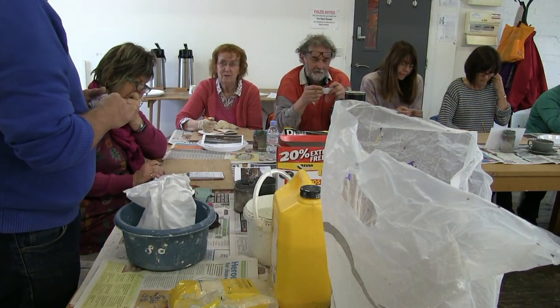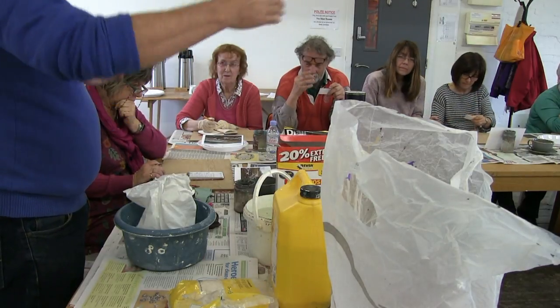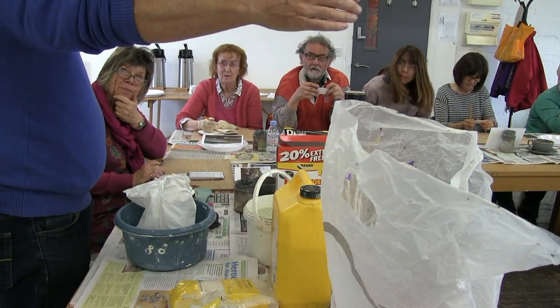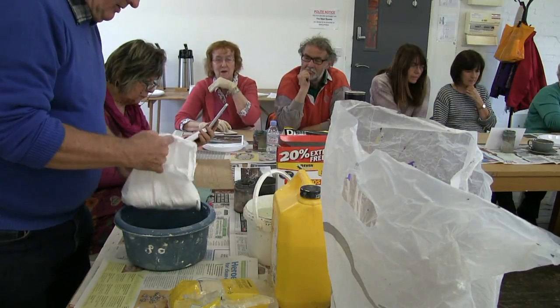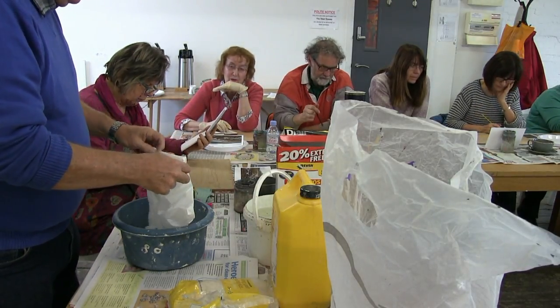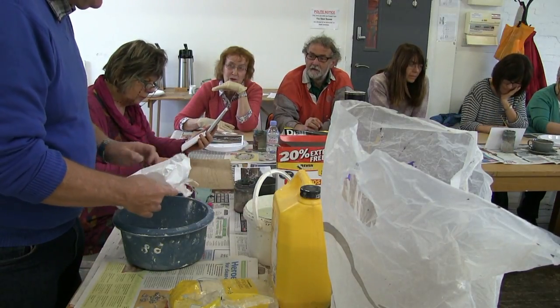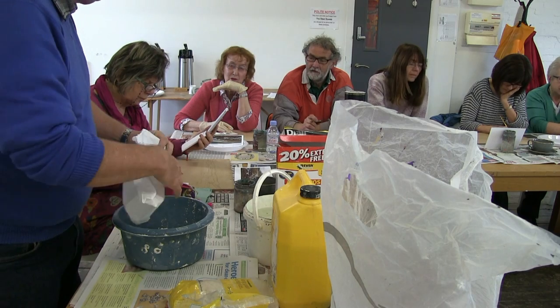It isn't cheap - it's quite expensive. I reckon on materials, a five foot painting costs me six months to do. But it's possible to put a couple of coats of varnish on it and get a similar effect - that beautiful glossy effect.